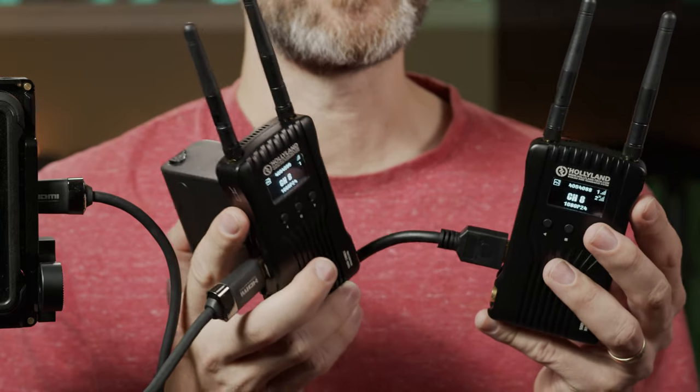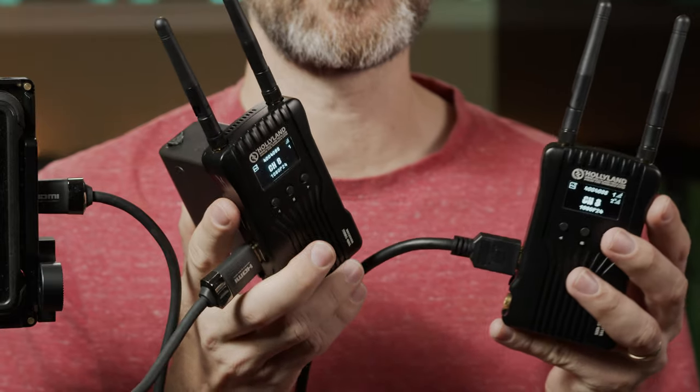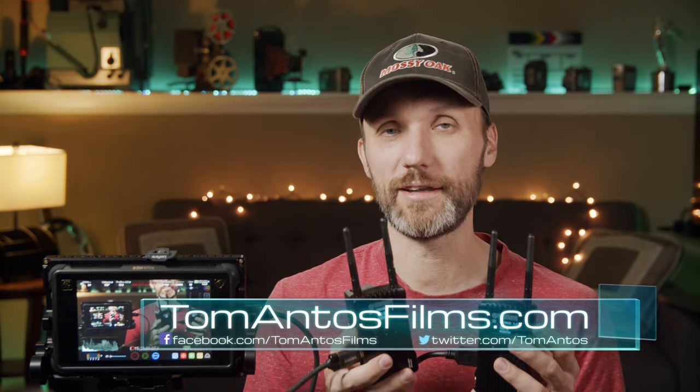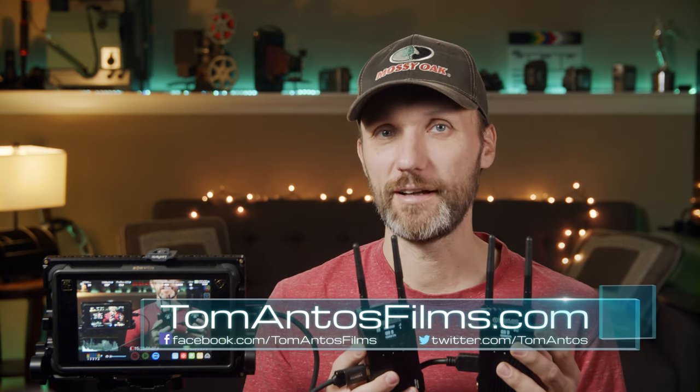Overall, it's a great, affordable entry-level system for any videographer or filmmaker who wants the ability to send a signal to up to five screens right out of one kit. It's small, light, portable, good on batteries, and affordable above all. As always, if you want the latest deals, prices, and where to get this, follow the links in the description or head over to my website at tomantosfilms.com. I'll see you guys in the next one — bye!